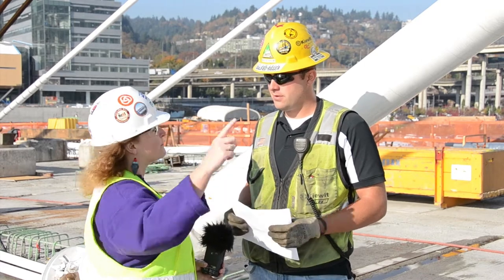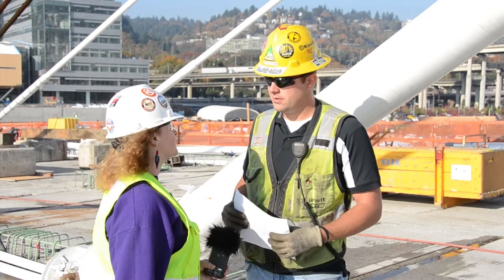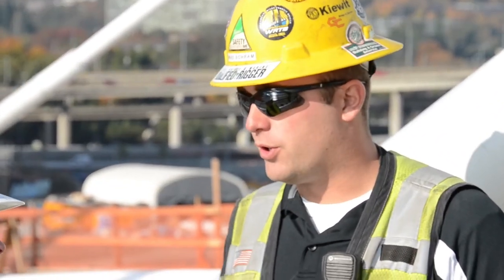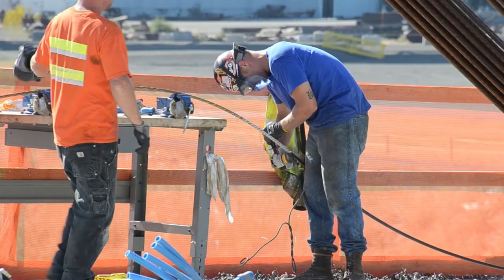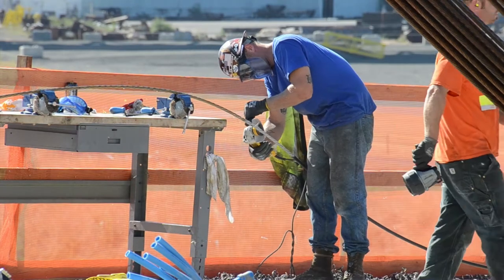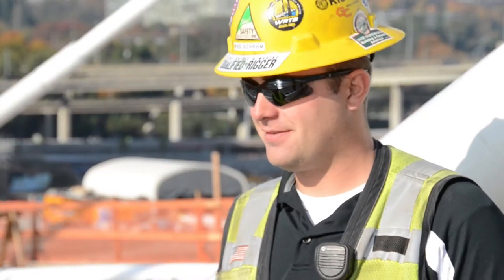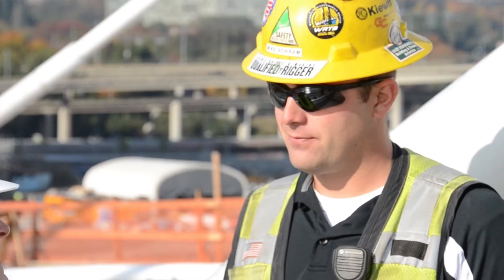Once the strand is installed in the saddle and centered up, the guys on the deck will strip some of the black sheathing off. At that point they can install it into the anchor and it's ready for stressing, which is the next step in the process — and we'll learn about that next time.